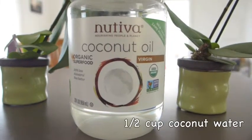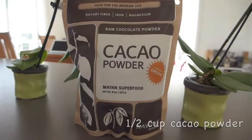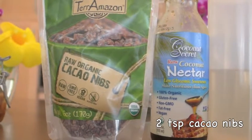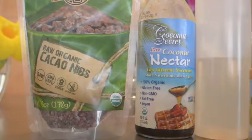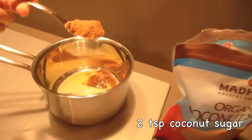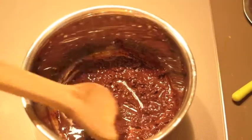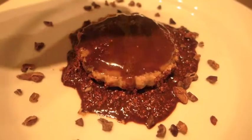Now for your topping, you're gonna want a half a cup of coconut oil, a half a cup of cacao powder, two teaspoons of cacao nibs, a pinch of sea salt, and two teaspoons of coconut sugar. Blend those, melt it with some coconut oil, your cacao nibs, your cacao powder, a pinch of salt. It looks so good.